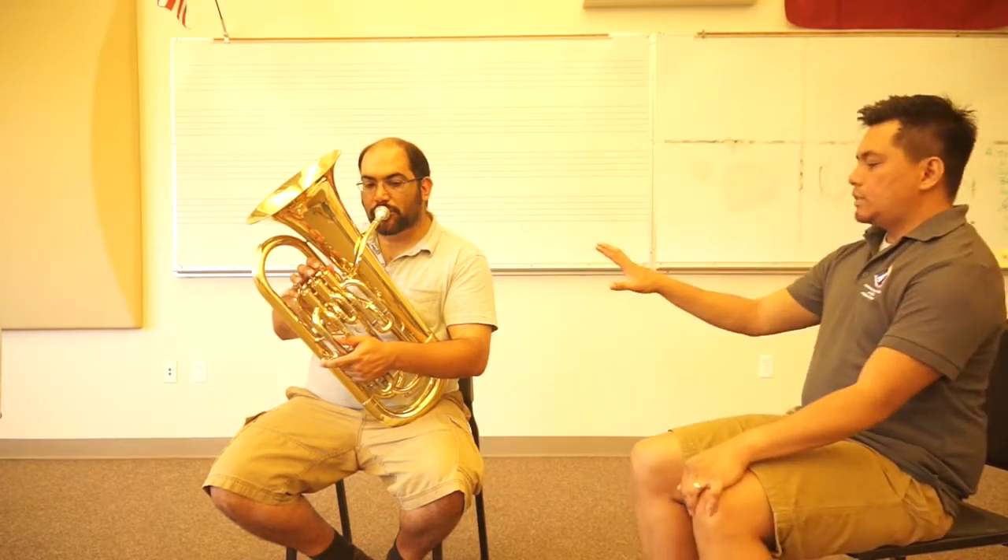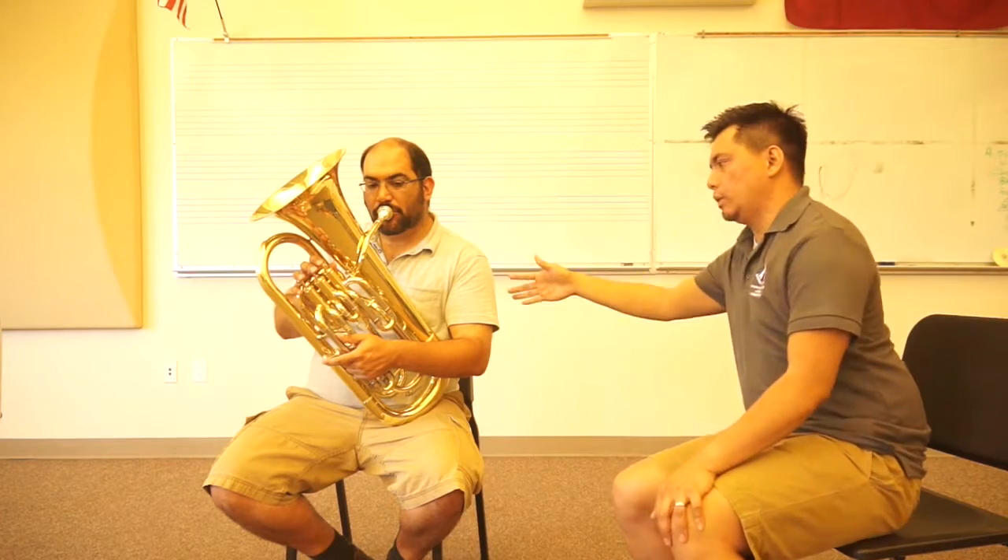Now we're going to show you what not to do. A common mistake is that students will rest their instrument on their lap and then approach the instrument, as opposed to the other way around. As you can see here, once he puts the instrument on his thigh, he needs to adjust his neck, his head, and his shoulders just to reach the instrument. This is what you do not want to do — your spine goes out of alignment and you restrict how much air you can effectively put through your instrument.